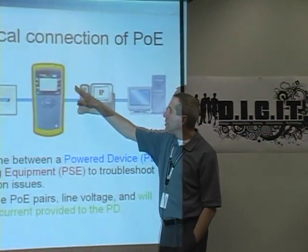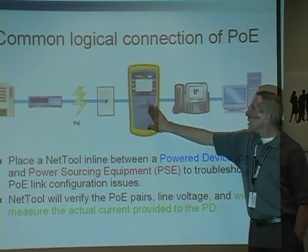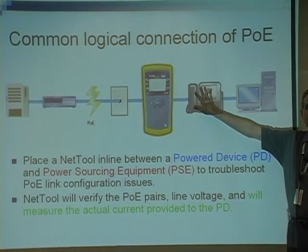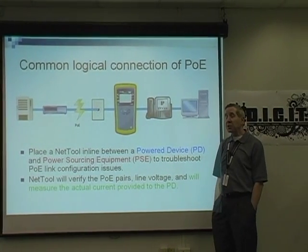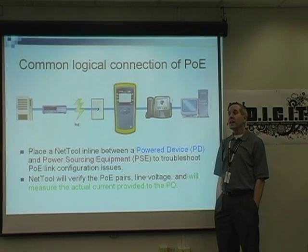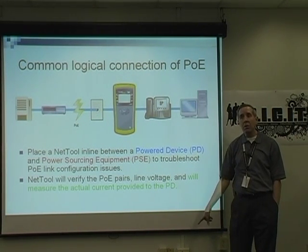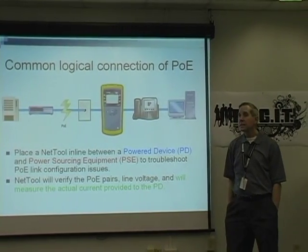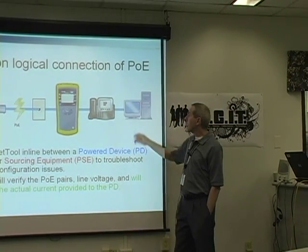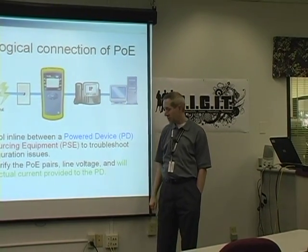How do we hook this device up? Here's a common way — this is in line. Notice this logical connection: I've got my tool between the jack and the IP phone, which is going to become more and more common. And look where the computer is connected — the computer is connected to the phone. If you go to work for a company that has IP phones, the computer is not hooked up to the wall. The computer is hooked up to the phone, and the phone connects all the devices to the wall outlet. They're actually logically splitting the signal, but that's how we're physically connecting things now.